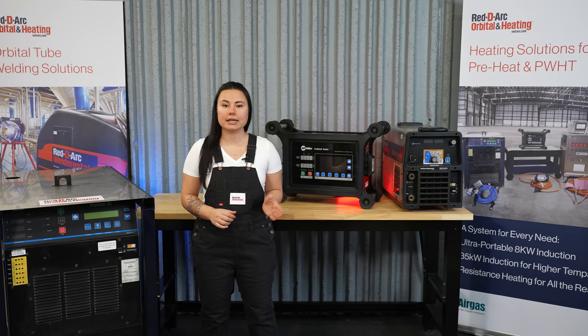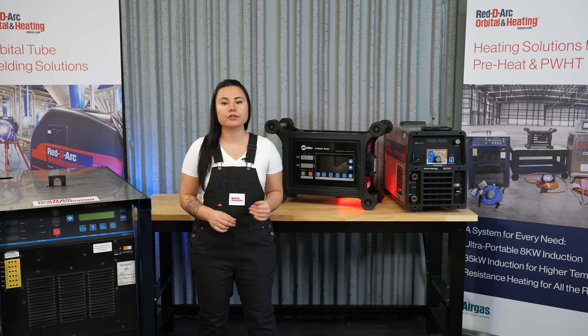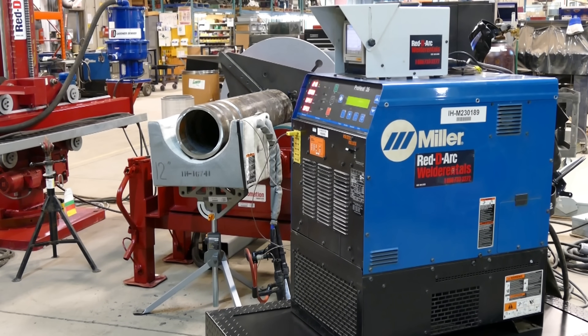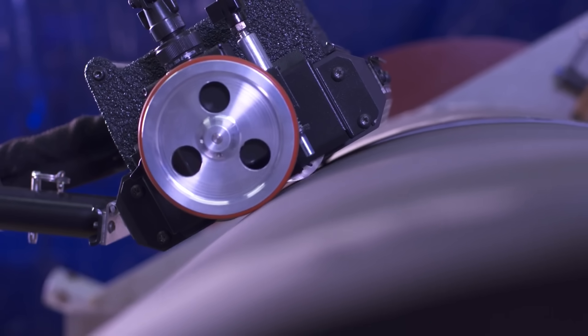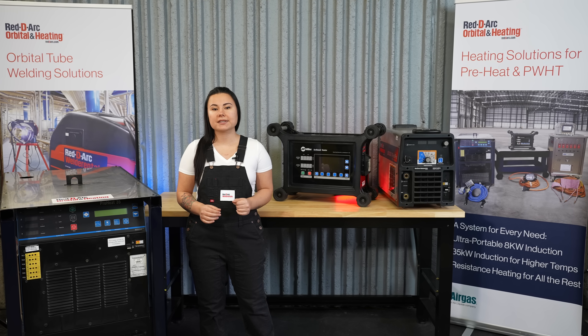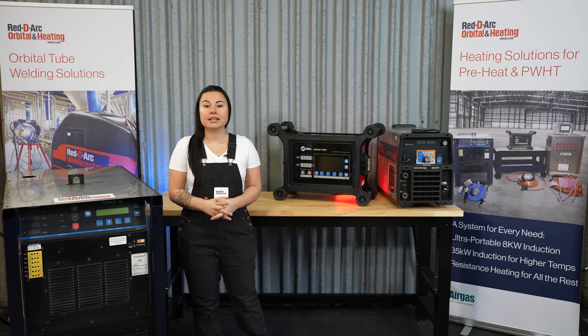Air-cooled heating on the ProHeat is limited to 400 degrees Fahrenheit, and liquid-cooled cables are rated to 1,450 degrees Fahrenheit. The ProHeat system can be utilized with a fixed clamshell heater or the Miller Rolling Induction Systems for the preheat of moving parts up to 600 degrees Fahrenheit. Heating while rolling the pipe assembly allows for continuous fabrication and increased production.